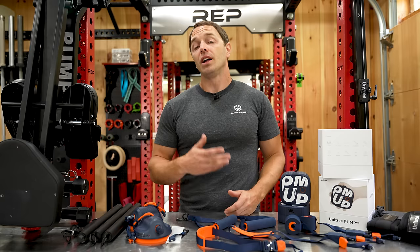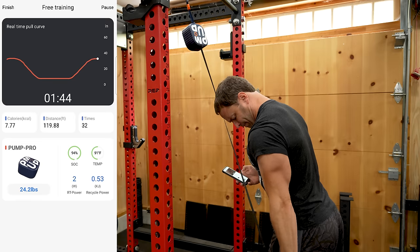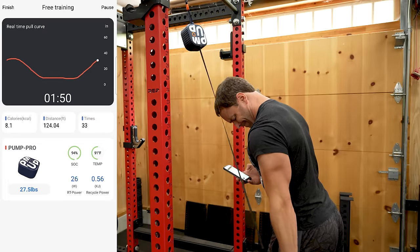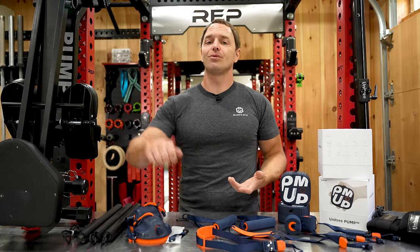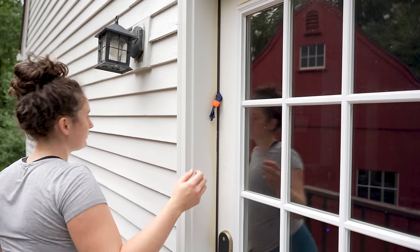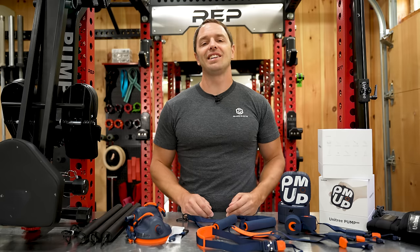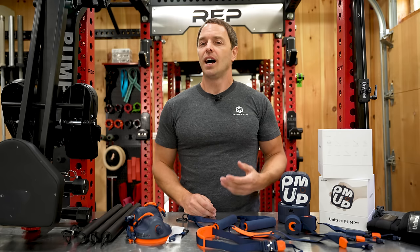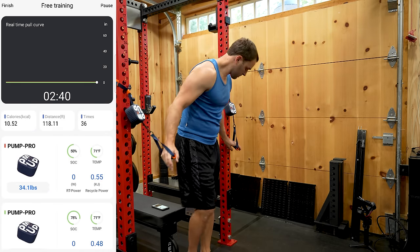That's enough complaints for now — let's get back to what it does well. It's easy to adjust the resistance at any point just by pausing it, the app remembers your numbers for next time, and those numbers are unique to each exercise. So if you're maxing it out on curls, it won't max you out on front delt raises, for example. Setting it up for an exercise is pretty straightforward, and after you've done it a few times it doesn't take much thought, though there is a bit of a learning curve. I mostly found myself in free training mode, where you can do whatever you want and easily adjust resistance and swap modes through the app.